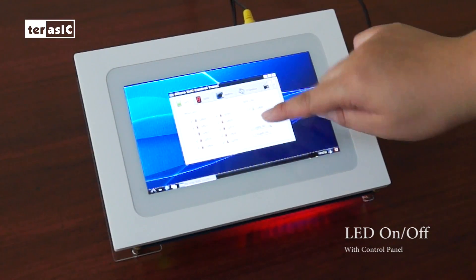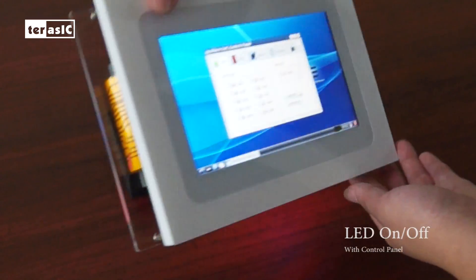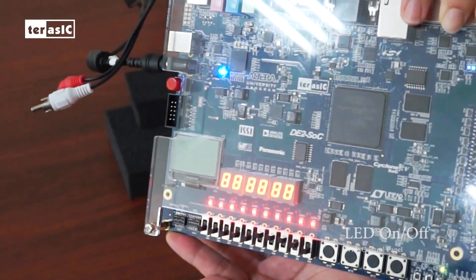there are some interesting QT demonstrations — the control panels, LEDs, and energy sensors.